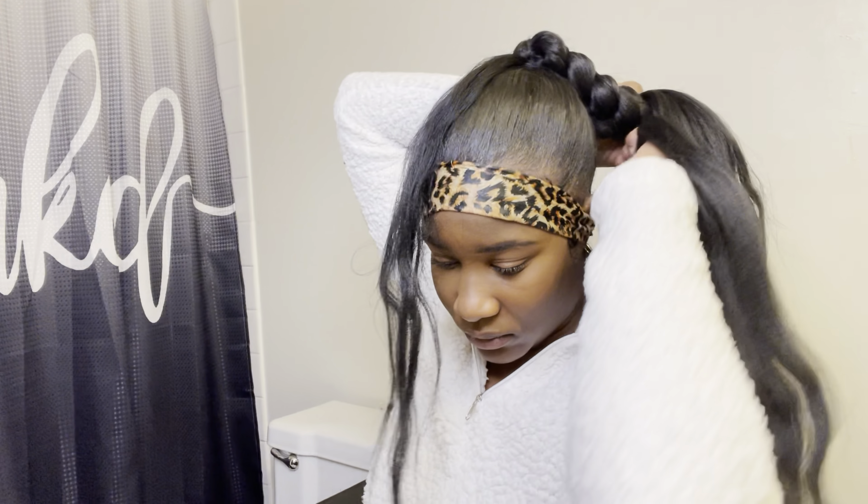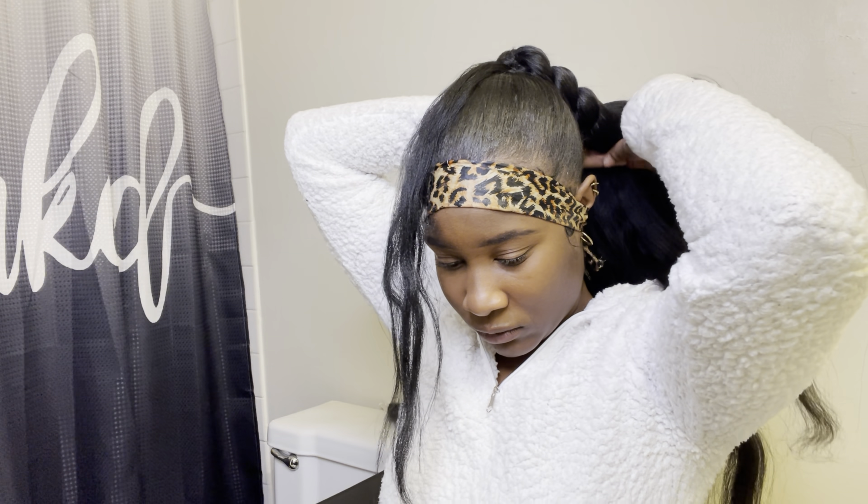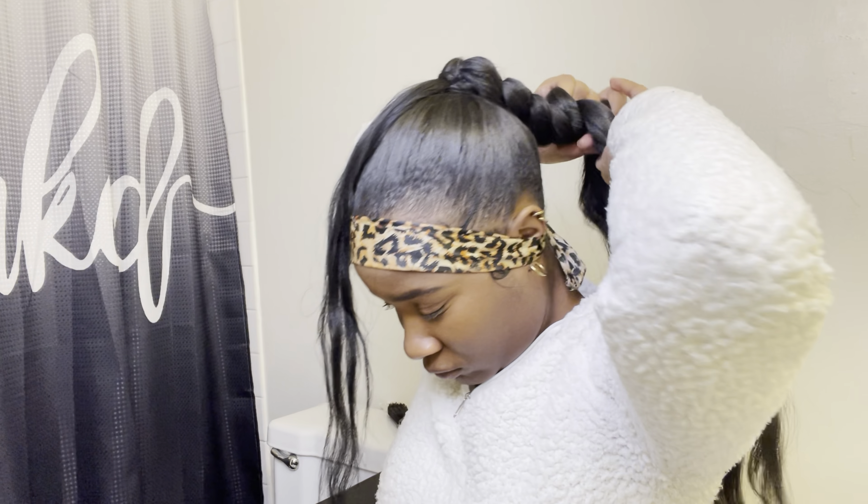I went back and redid the braid as a whole just because I like my braid thick. If it ain't thick then I don't want it — I don't want a thin braid. So I did go in and add some more hair than what I did before.